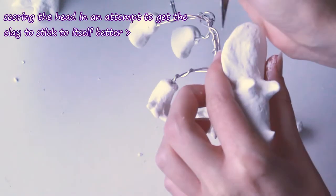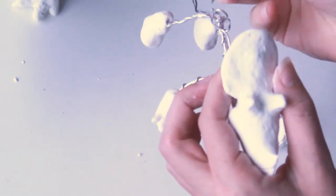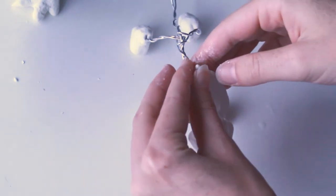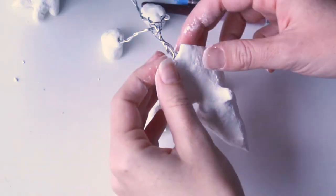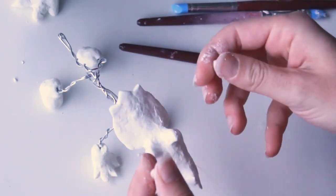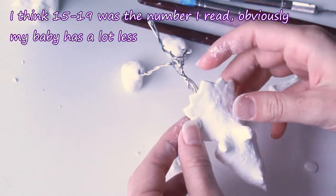I made all of the triangles for the frill and put them on one by one all at the same time so I could get them even, and I started with one at the very top. I believe this is correct to a real triceratops — that they were placed in an odd arrangement with one at the top and then two on either side going all the way down. I read that they usually have about 15 spikes on the frill.